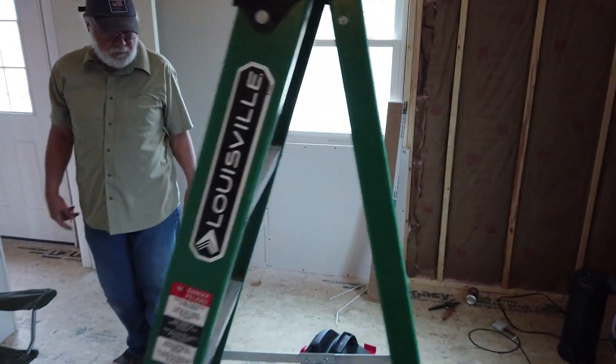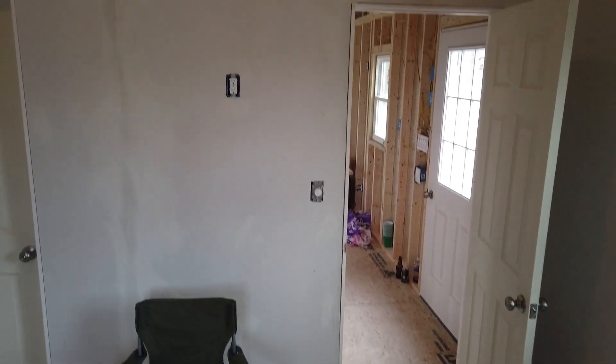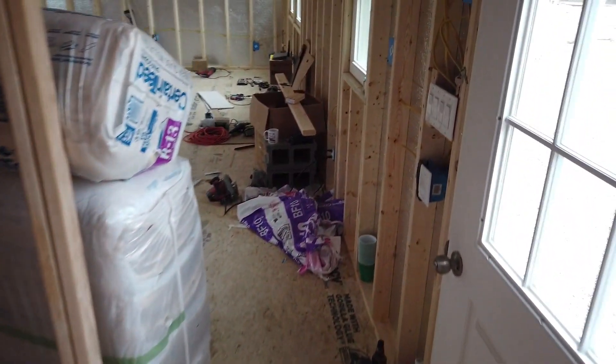You can see we have functional switches. We've started the sheetrock right over here — it's our first round of putty. It's starting to come together and look like a wall.